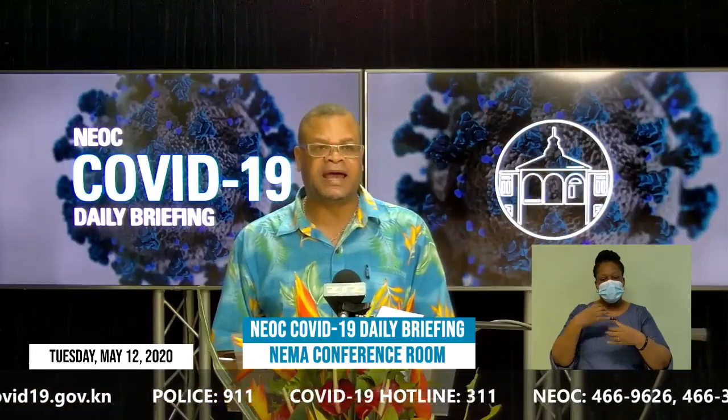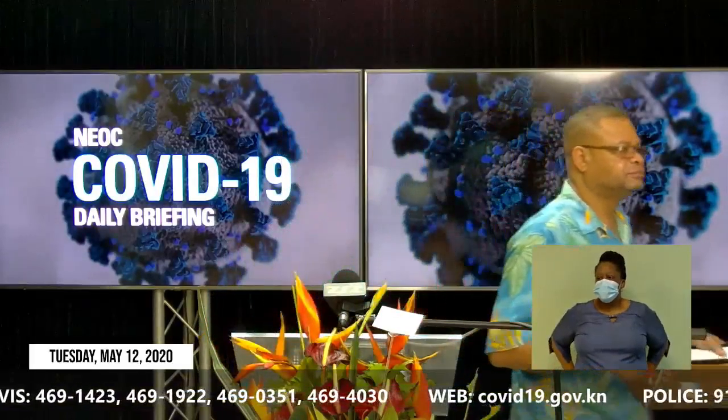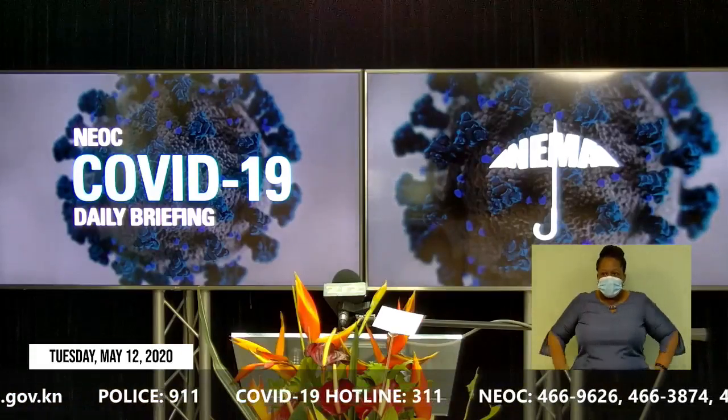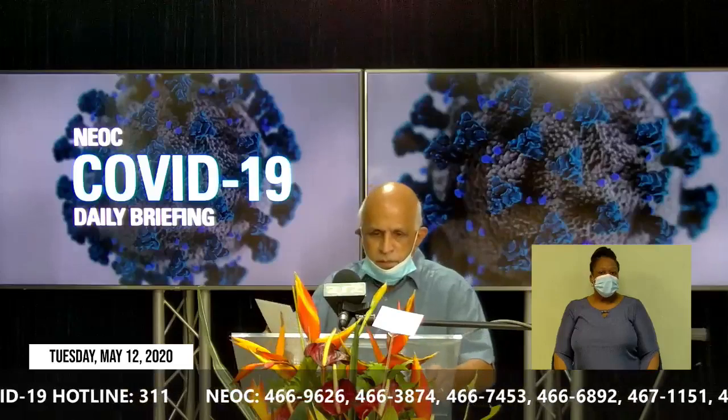I would invite Anand Santani from Best for Less to make a presentation to our Chief Medical Officer, Dr. Hazel Laws. Good evening, everyone. First of all, let me thank the Honorable Ms. Phipps, Dr. Cameron Wilkinson, Dr. Hazel Laws, Mr. Williams, Mr. Samuel, and the rest of the COVID-19 Action Team.